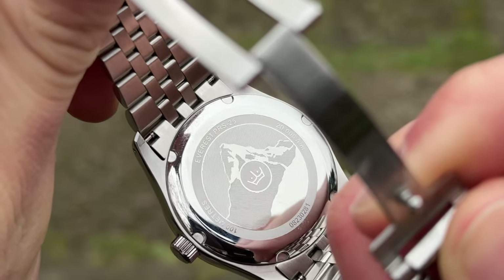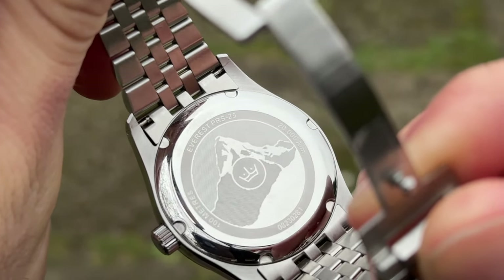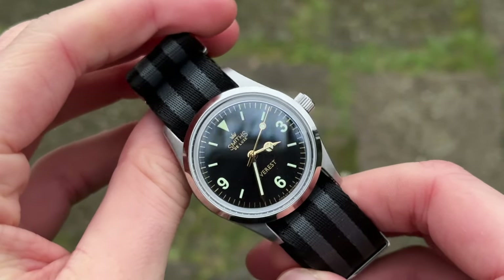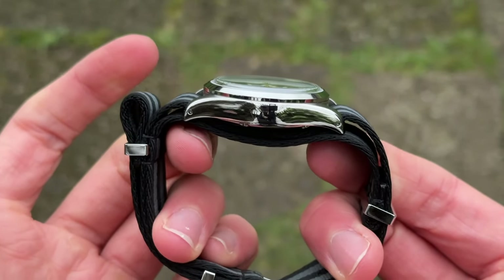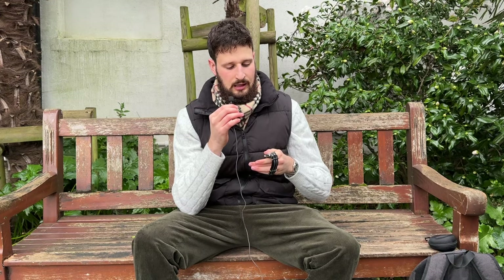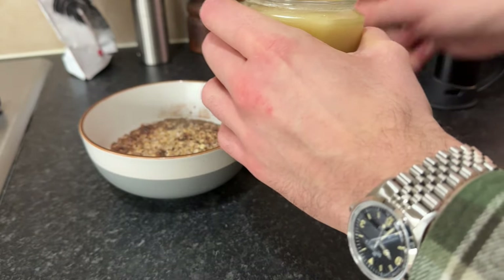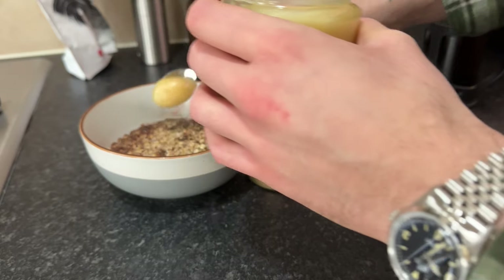So, is this watch worth it? We have a Myota movement, 20,000 gauss of magnetic resistance, 100 meters of water resistance with a screw-down crown, a hacking movement, a really decent 36mm oyster-style case design, and a scratch-resistant sapphire crystal. Yes, it's absolutely worth it. I suggest that if you like it, try to get one — I know it can be frustrating, but it's worth the wait and worth the pain.